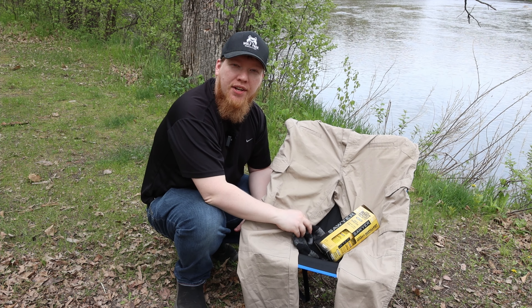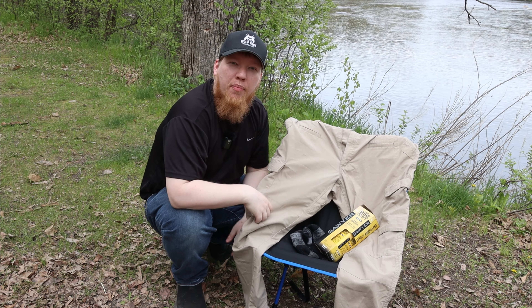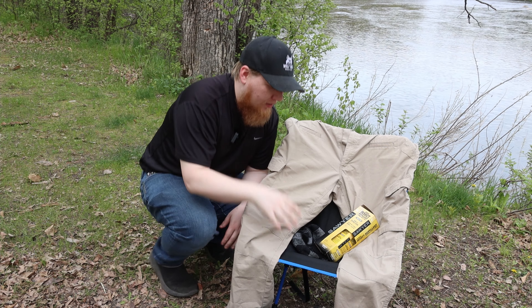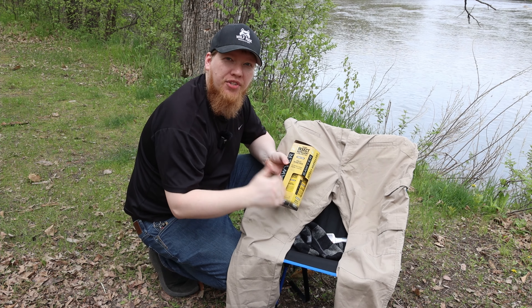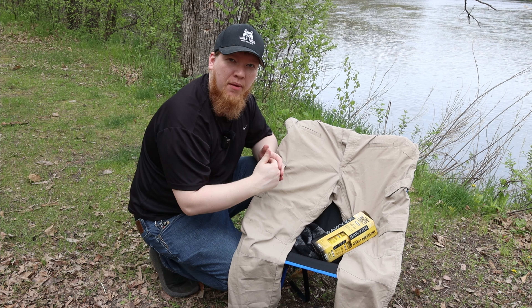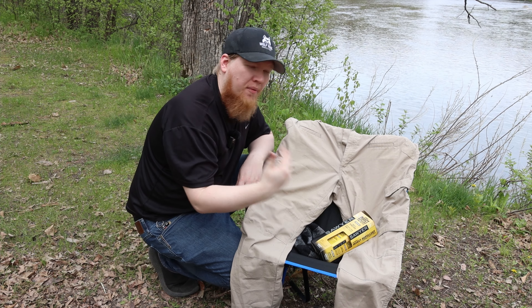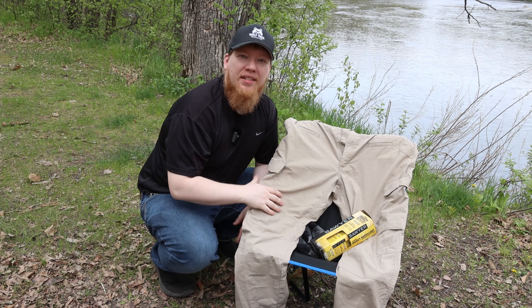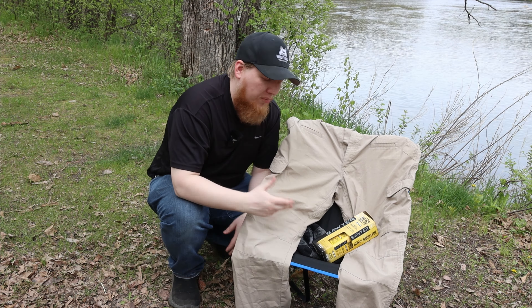The main thing that I rely on is permethrin. Now my permethrin is not for skin — this is something you treat your clothes with. I like to treat my boots, my socks, and my pants. What permethrin does is it doesn't keep ticks and mosquitoes away from you, but it kills them if it comes in contact with them. So if a tick gets on my pants it'll just drop off dead. Do not apply this to your skin — you need to apply it to your clothes.